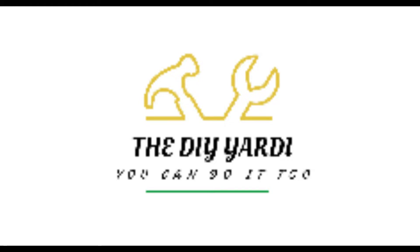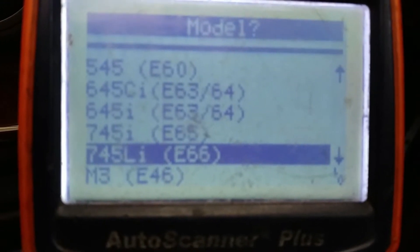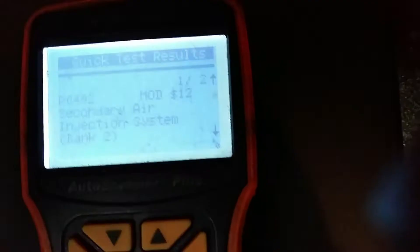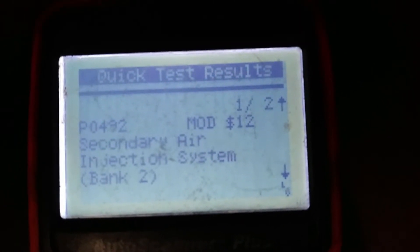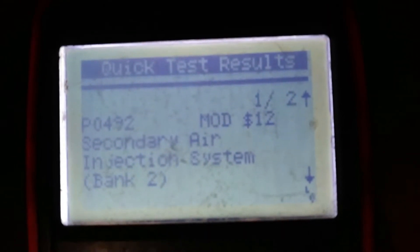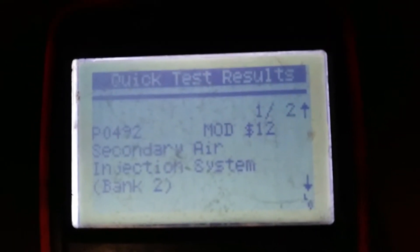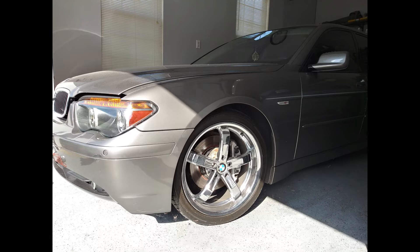Welcome to the DIY ERD channel. In this video I'm working on a BMW 745Li, a 2005. The issue it's having is a P0492 — secondary air injection system bank 2 — which means there's a clog in the intake secondary air system.